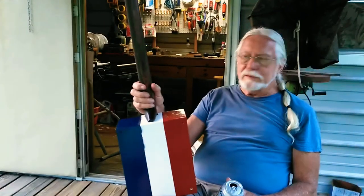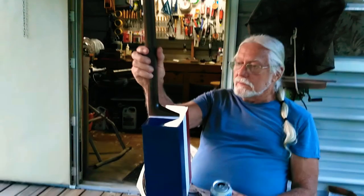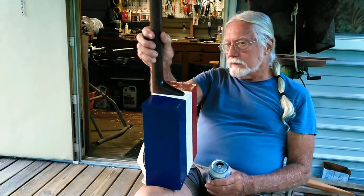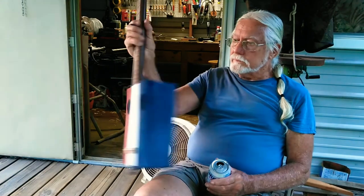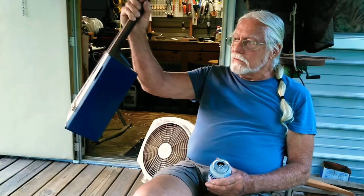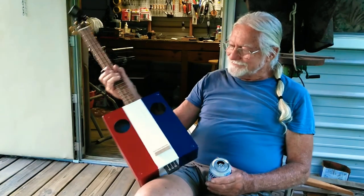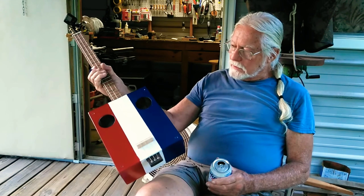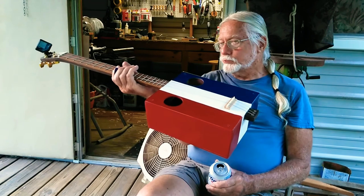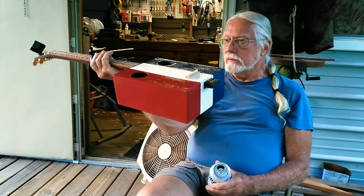I'm amazed at how the neck turned out. Making that heel was actually the hardest thing — that took up a lot of time I wasn't expecting, but to get it right. For the neck set, I just slanted the front of the box and that gave me my set, so I didn't have to worry about that. It's not much of a slant, but it's enough to give me the slant I wanted so I can have a high enough bridge.